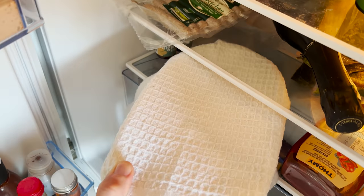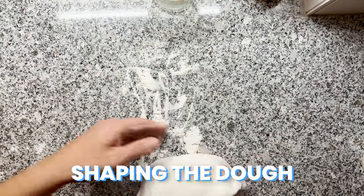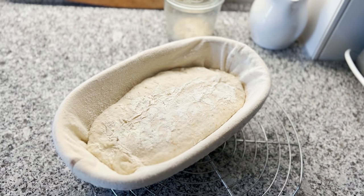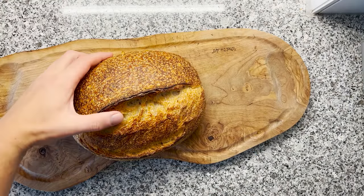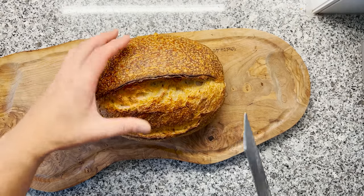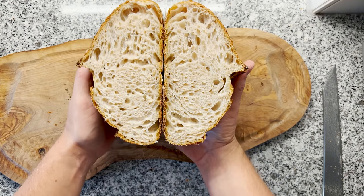After 12 hours, I'm taking the dough from the fridge and it's ready to be baked. This dough is looking beautiful — let's bake it. And voila, our final result: a beautiful looking sourdough bread. I can't wait to taste this.